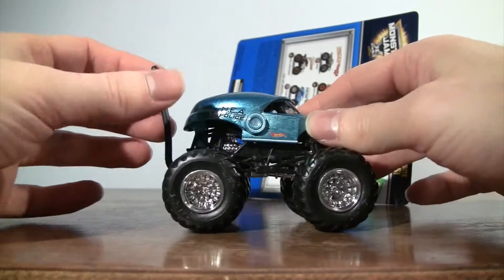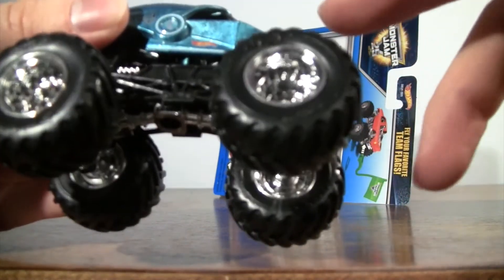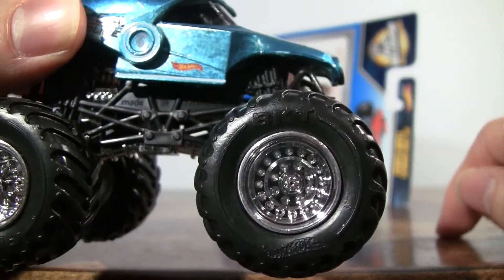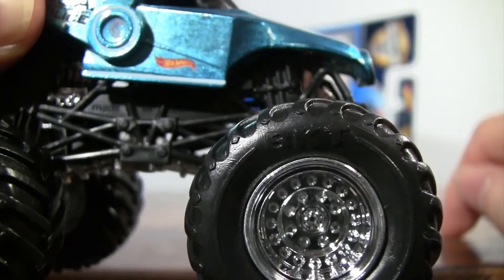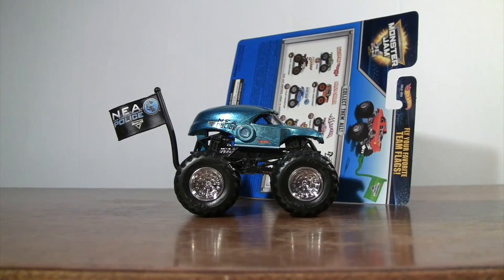This is NEA Police, and it does have the BKT tires with the Hot Wheels logo as well on the tires. So that is NEA Police — thank you for tuning in to this review.